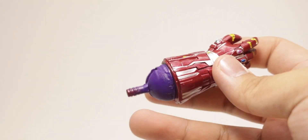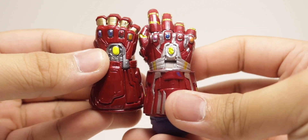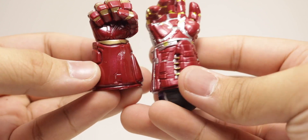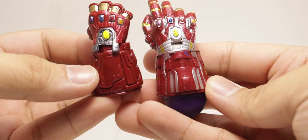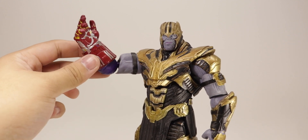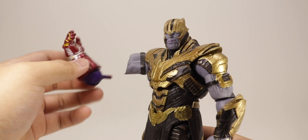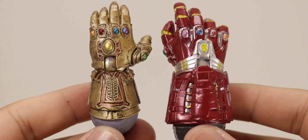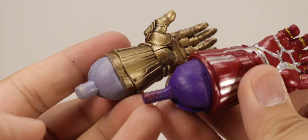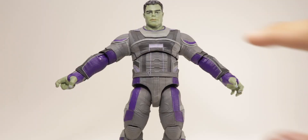Comparing this Nano Gauntlet to the one included with the Build-a-Figure Hulk from Marvel Legends, they're almost the exact same size — the Select version is just a little bit bigger, with a more movie-accurate sculpt. You cannot attach this to the Thanos figure because the peg is too long, unfortunately. Comparing it to the Infinity Gauntlet, it looks pretty nice side by side — I wish you could attach both gauntlets, but it looks cool nonetheless.